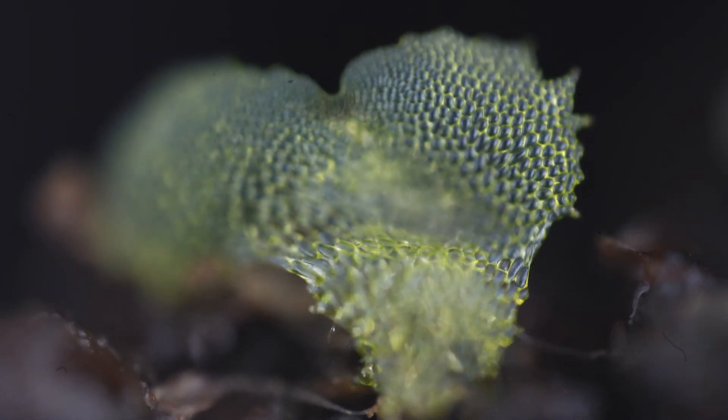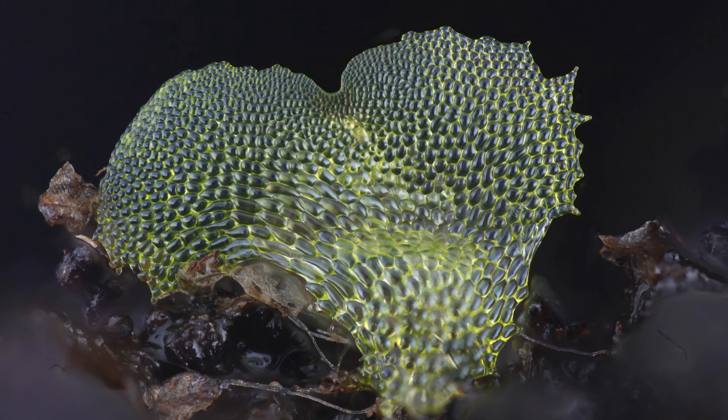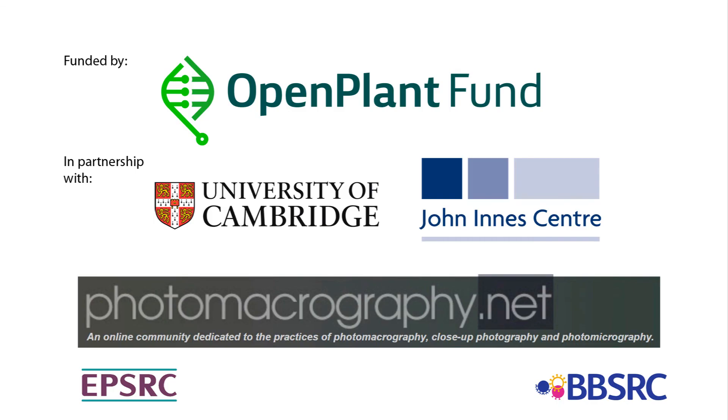Here is another example of the series of photographs taken as the camera moves its plane of focus through a gametophyte fern, and this is the compiled image that combines all of the focused parts from the slices. This is the technique of focus stacking that we are using to take deep focus images of tiny subjects. If you would like to read more about our focus stacking work, about the photography of Professor M.B. Wilkins, or about the BratCam by Chris Slabaugh, please visit chlorophyllosophy.uk. Here is another example. Thank you.